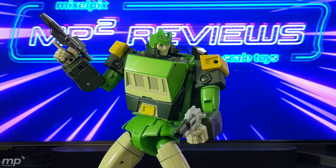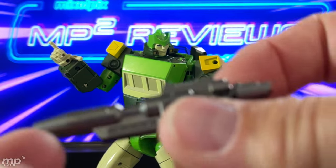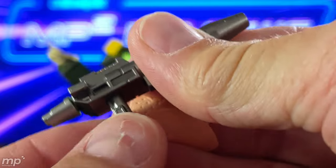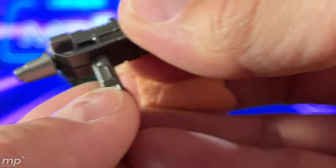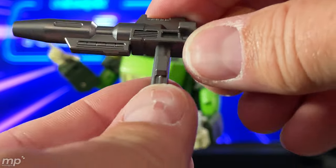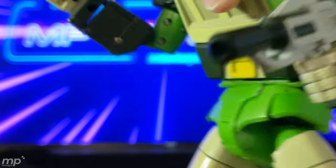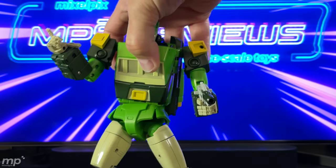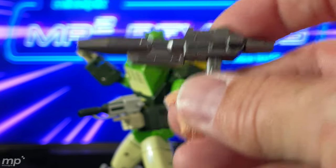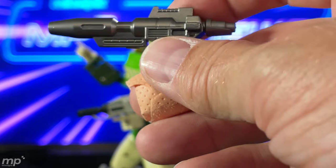Before we get into all the articulation, let me talk about the weapons real quick. For some reason, this gun does not tab in well to his hand — this tab on this side just does not snap in solidly. It looks like it's got a little too much of a rounded edge, so it doesn't grip in that slot. Unlike this other gun, which fits really well — really snug in either slot on the hand. So the lighter gray gun with the dark gray tip definitely holds well, but the silver metalized one does not grip in the right hand at least. You just have to wrap the fingers around it.